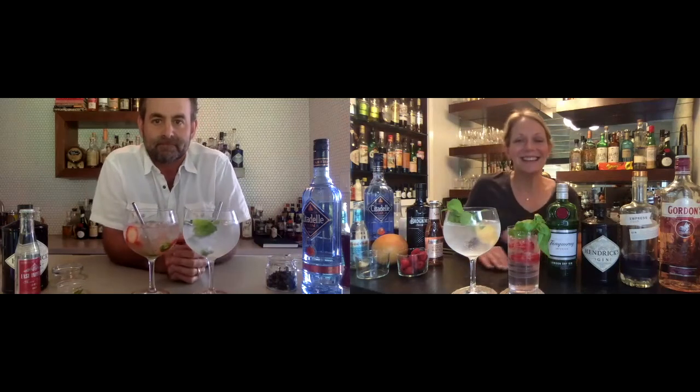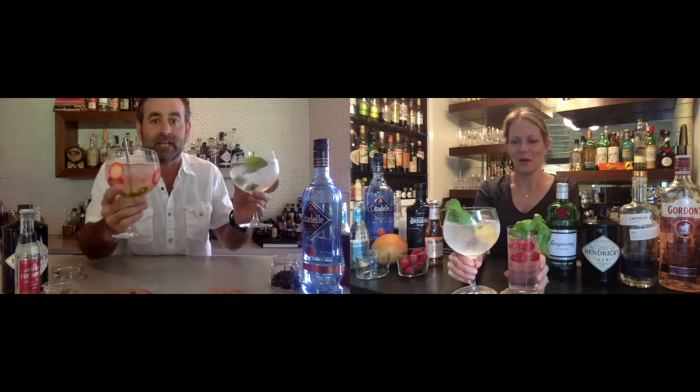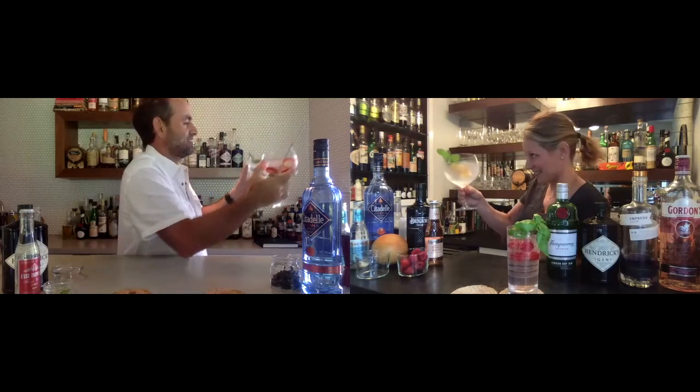Your homework for tomorrow: get out your gin or vodka, your dry vermouth, and you're going to need your olives and/or lemons. Get yourself ready for date night because we've got a nice cocktail coming tomorrow. Looking forward to it, guys. Cheers, Rice. Cheers, Jason.